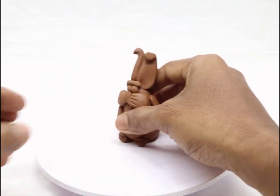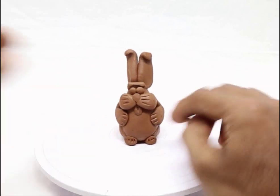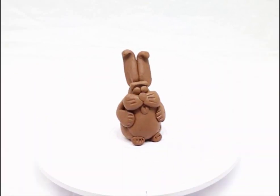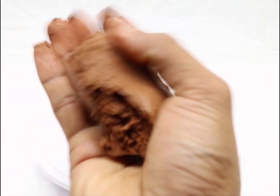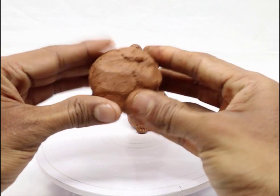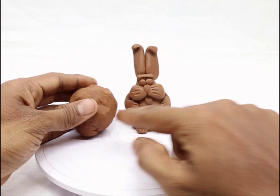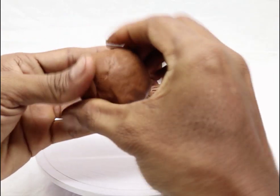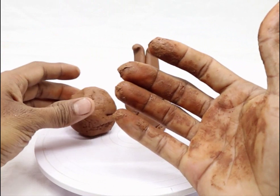Firstly we make a bigger shape and later we add all the features. To make the body of a rabbit, we take clay out of a bag. Don't take a large amount of clay, and not very little — take only so much as you can handle. This is going to become the body of a rabbit. Before making a ball, we must clean our hands.